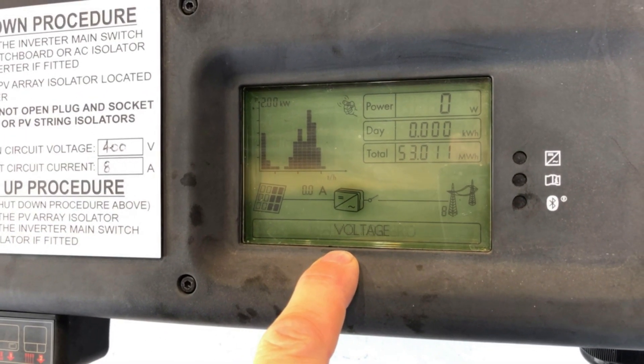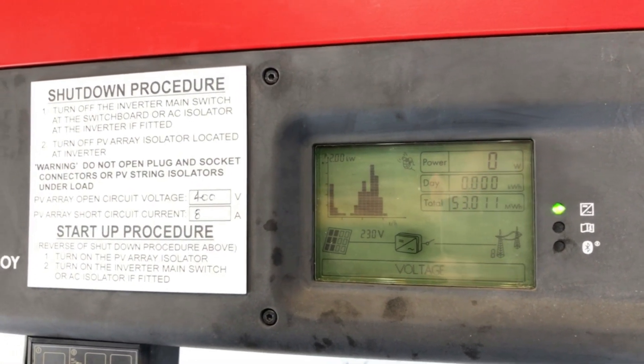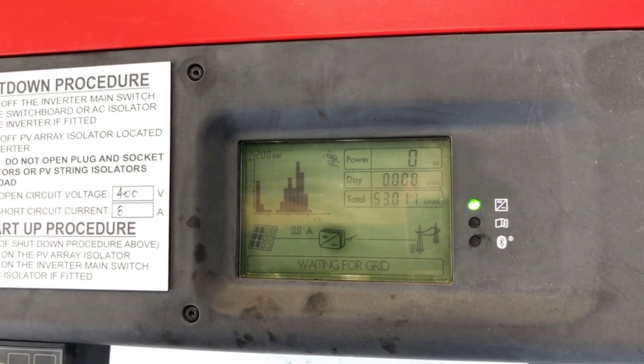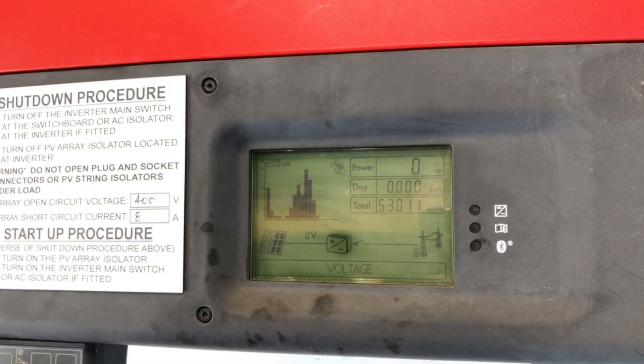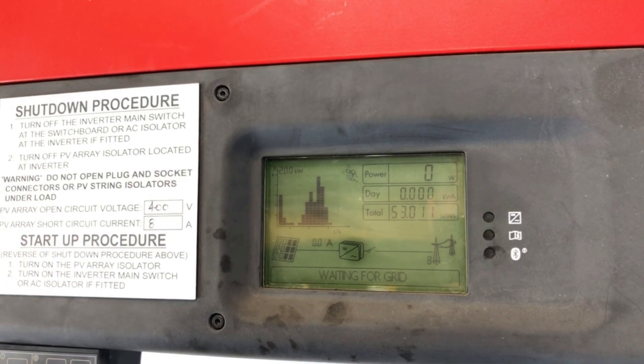That means the inverter hasn't detected any power from the street, from the electricity grid. So if you see this issue, what you want to make sure of is that your inverter is turned on, and in the switchboard the inverter supply main switch or the solar supply main switch is turned on.